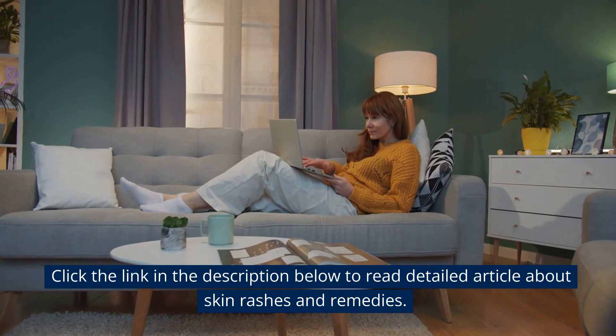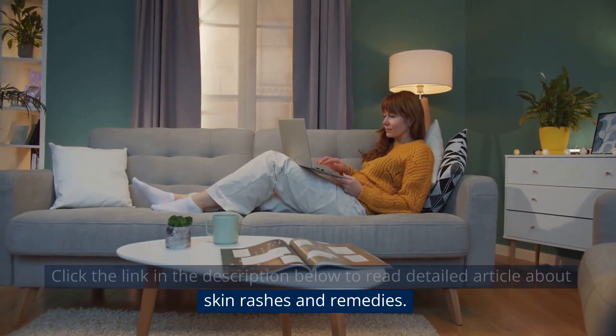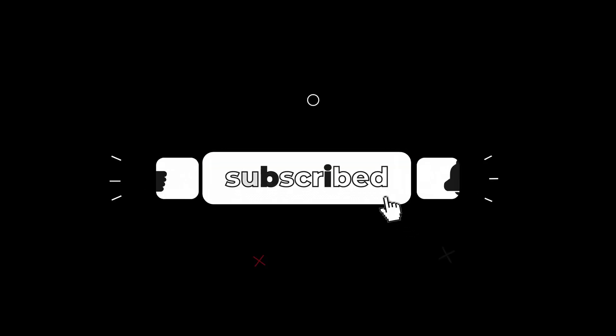Click the link in the description below to read a detailed article about skin rashes and remedies. Subscribe to our channel for more amazing videos.